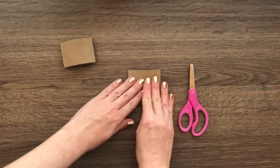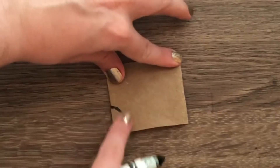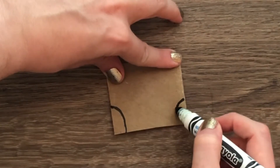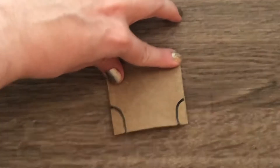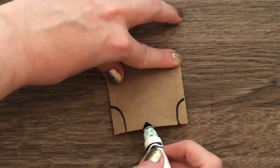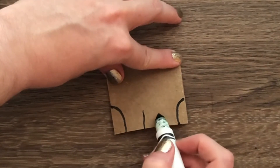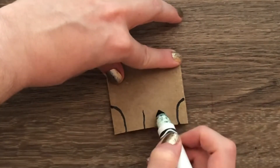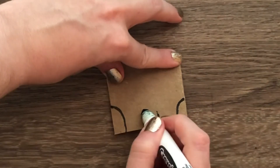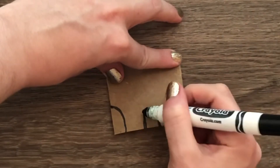I'm going to start with the body first — the legs and all that good stuff. On the folded edges, I'm going to draw a curved line coming all the way down to the edge. Now that I've got those curved lines, I'm going to make the legs. To do that, I'll leave a space, draw a vertical line, leave a space, draw another vertical line, then connect those with a horizontal line to create a little box.